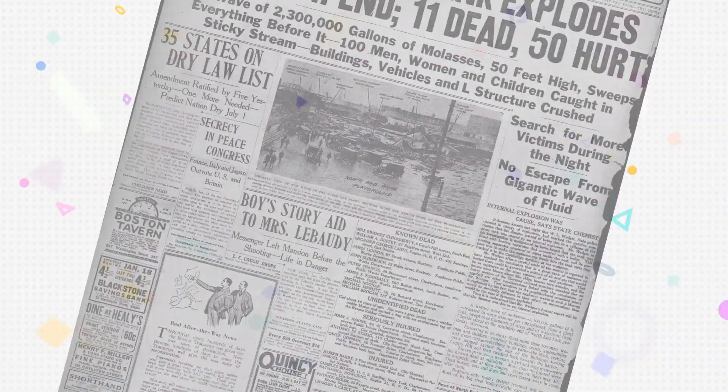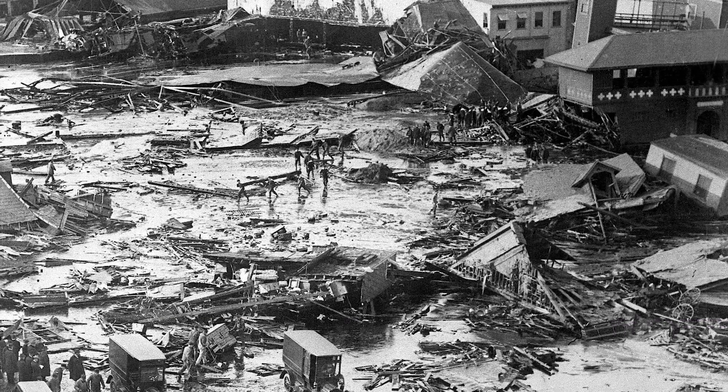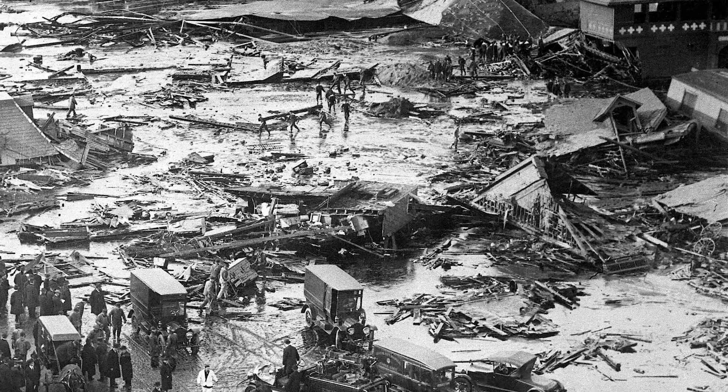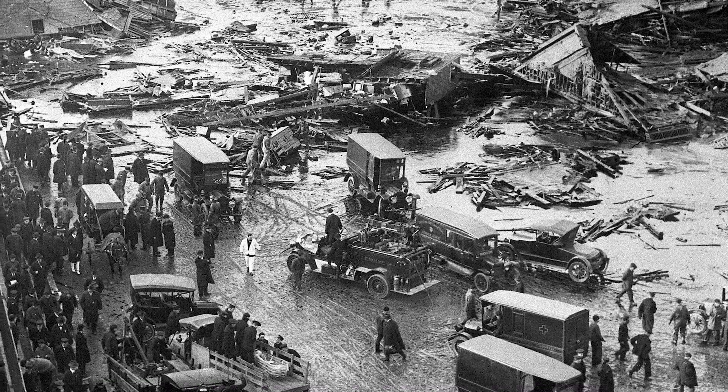Back in 1919, there was this great molasses flood. It actually killed people. There was this enormous vat of molasses holding 2.3 million gallons and the thing burst and it poured on down through the city. I can't imagine a worse situation. Personally, I can't stand anything that's sticky — it drives me crazy. I walk across a sticky floor and it's like goosebumps all over me, my hair standing up.